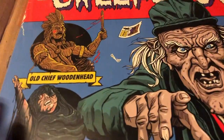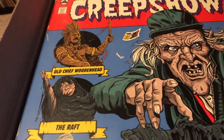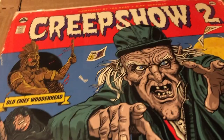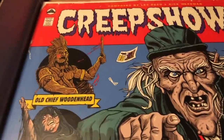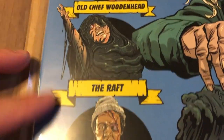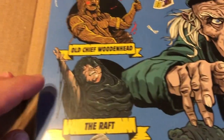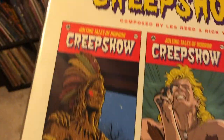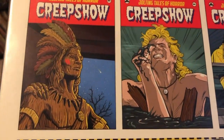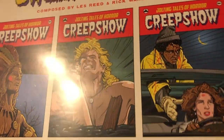The second reveal: Creepshow 2. I've been wanting to get this for a while. My very first record I ever bought was the first Creepshow soundtrack — I got it at Dark Delicacies and it was signed by John Harrison. But John Harrison did not do the score for this one; it was composed by Les Reed and Rick Wakeman. The episodes are Old Chief Woodenhead, The Raft, and The Hitchhiker. When I was a kid, The Raft always scared me.